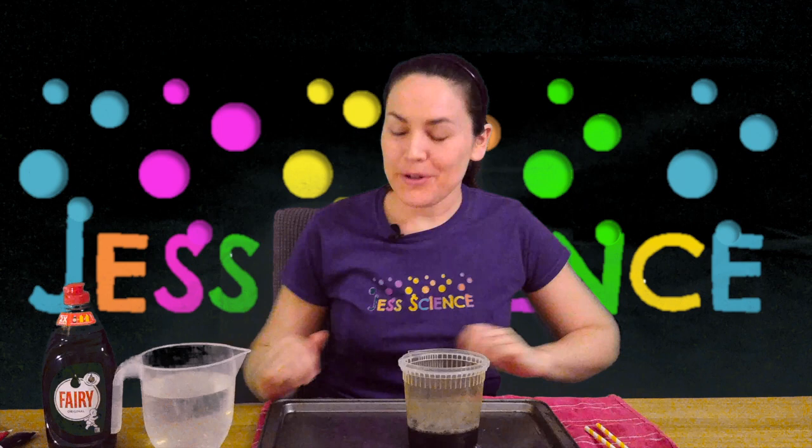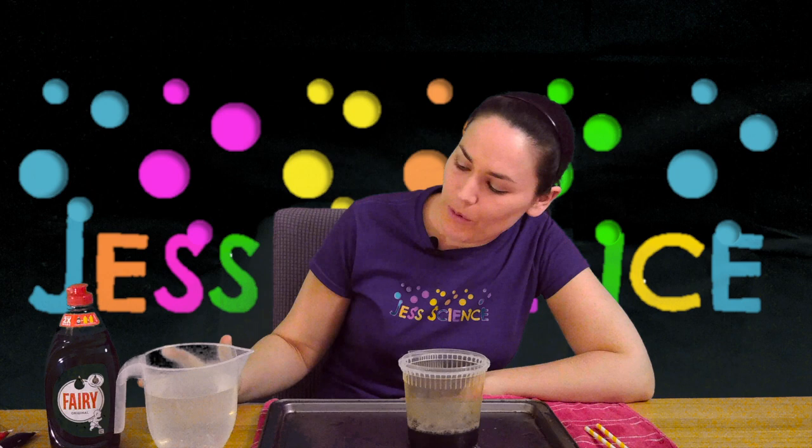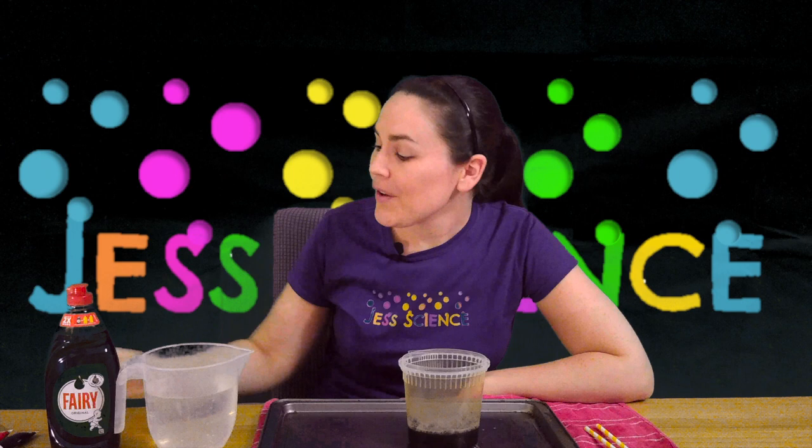To do this you're going to need to make your own bubble mixture. It's quite easy. We use washing up liquid and water — about six parts water to one part washing up liquid. So you could do six cups of water and one cup of washing up liquid, or scale down or up depending on what you need.